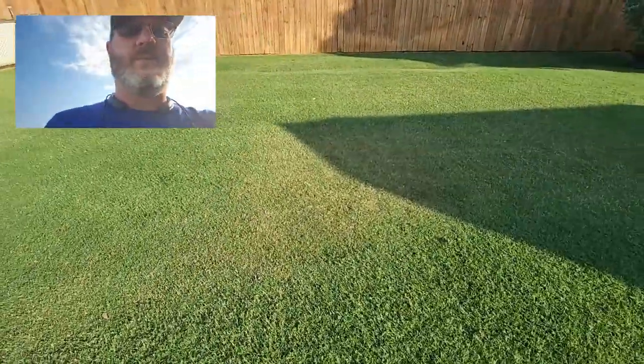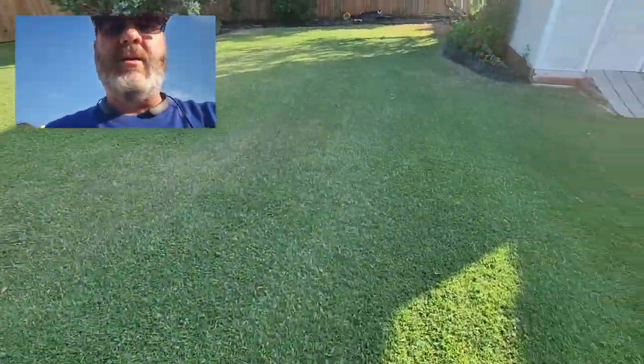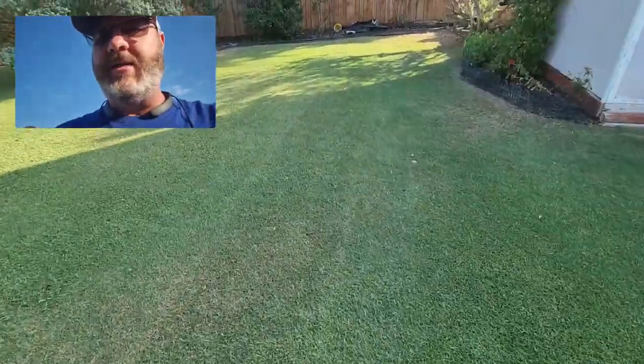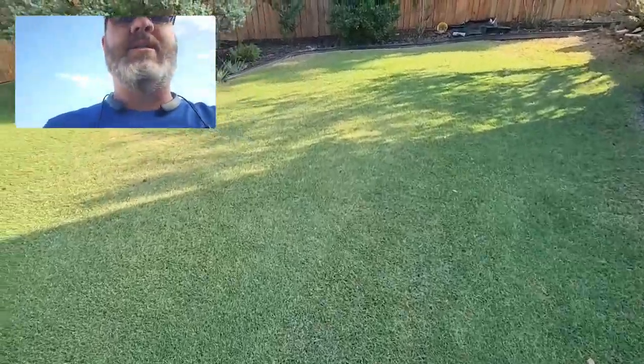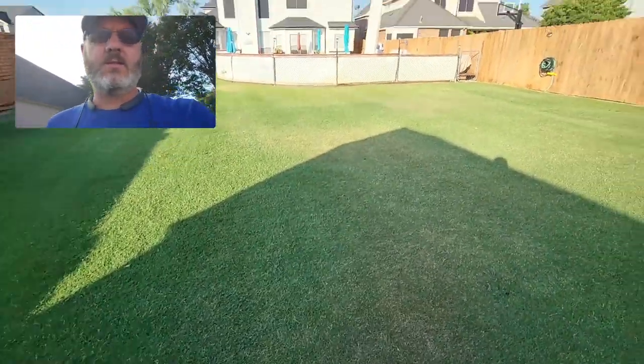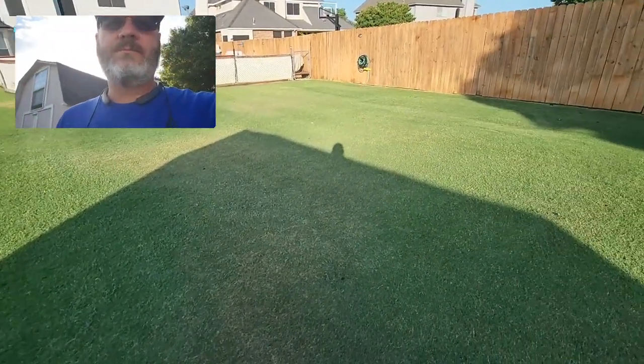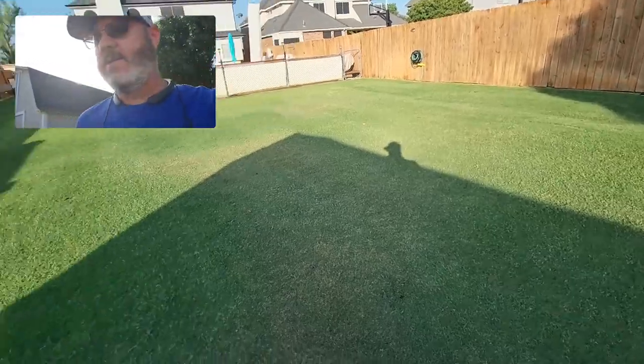I don't know how well those show up, but right in this area and then right over here. So I just got down on my hands and knees and did a little investigating, and sure enough I found out what it was — it was cinch bugs. I never thought to look for them and I didn't know that much about them.